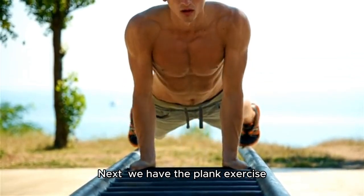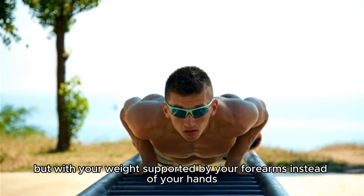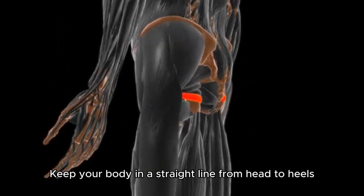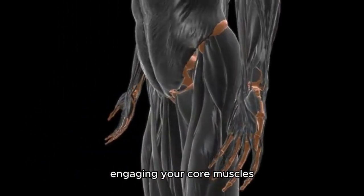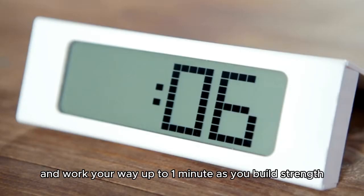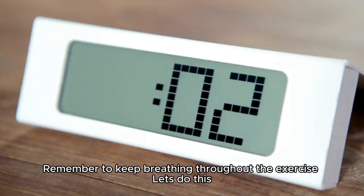Next, we have the plank exercise. Get into a push-up position, but with your weight supported by your forearms instead of your hands. Keep your body in a straight line from head to heels, engaging your core muscles. Hold this position for 30 seconds to start and work your way up to one minute as you build strength. Remember to keep breathing throughout the exercise.